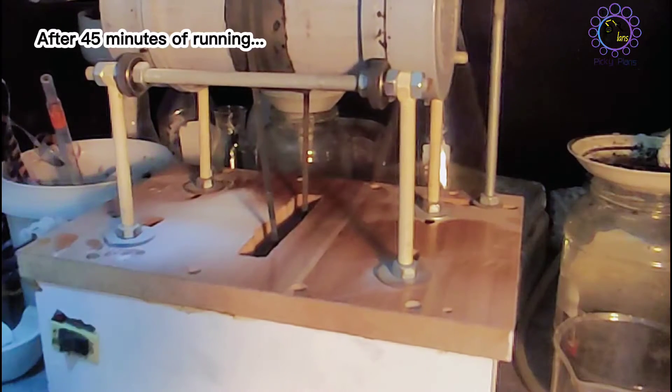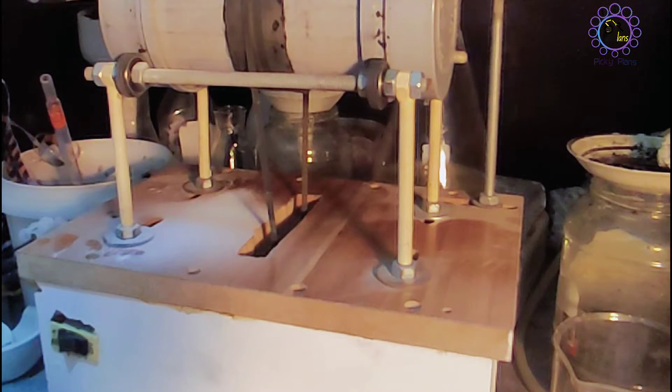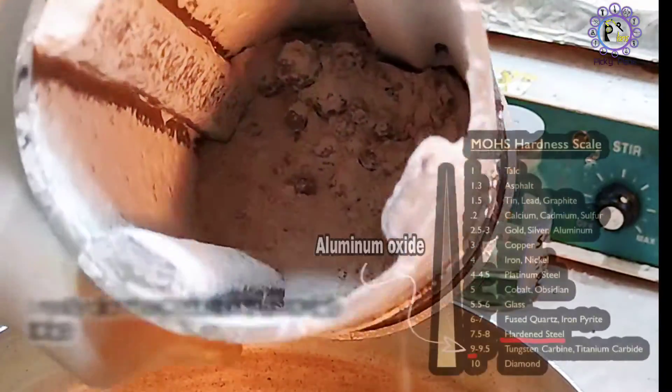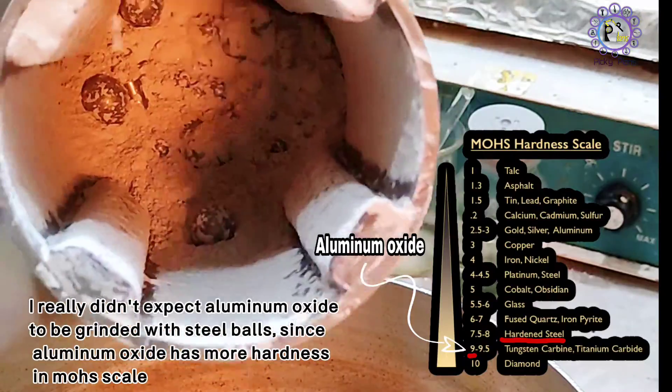It seems 45 minutes was enough. Let's see what's happening inside the tank. The powder seems very fine and homogeneous.